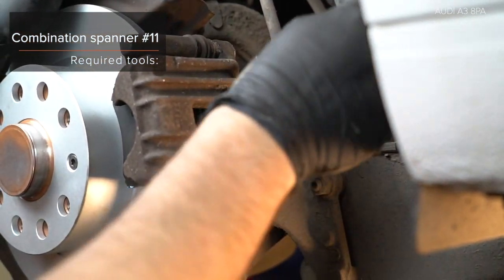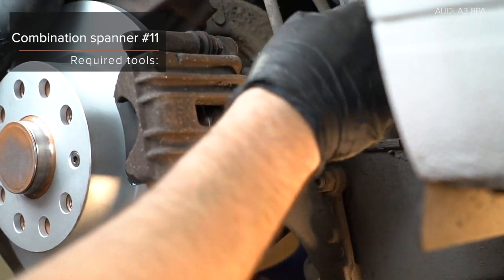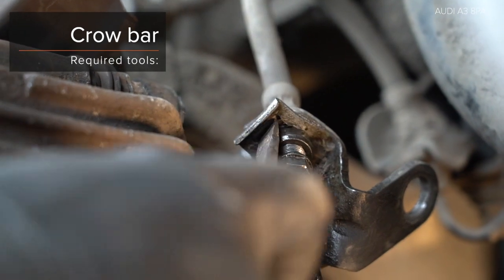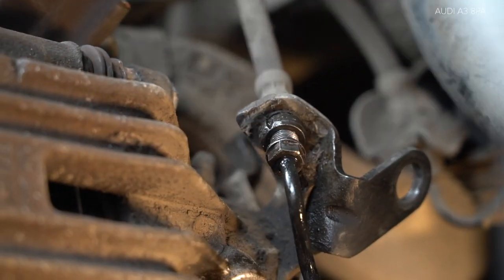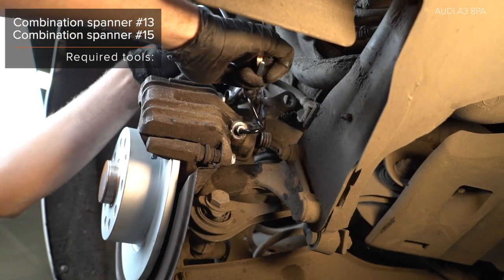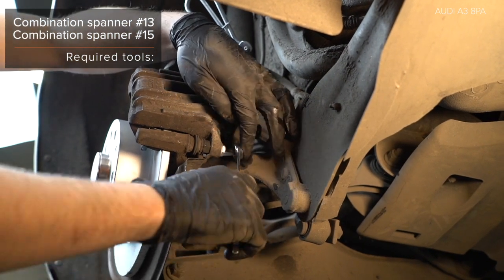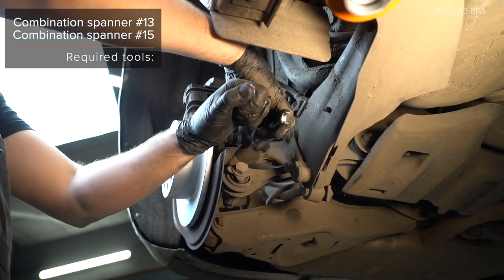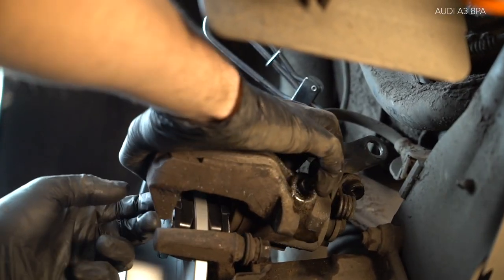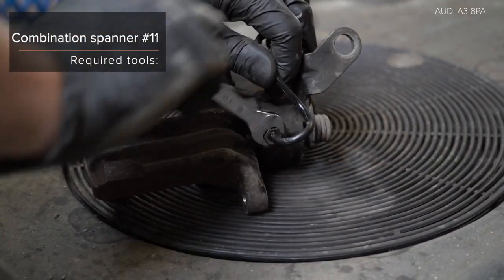Step 2: Install the lock. Step 3: Install the lock. Step 4: Install the lock. Step 5: Install the lock. Step 6: Install the lock. Step 7: Install the lock. Step 8: Install the lock.